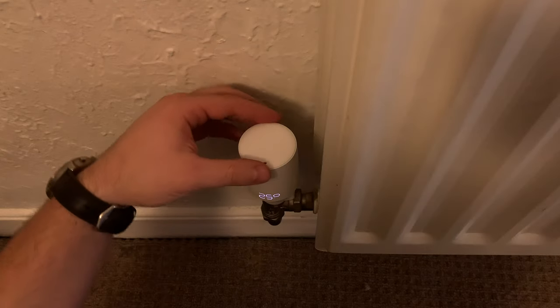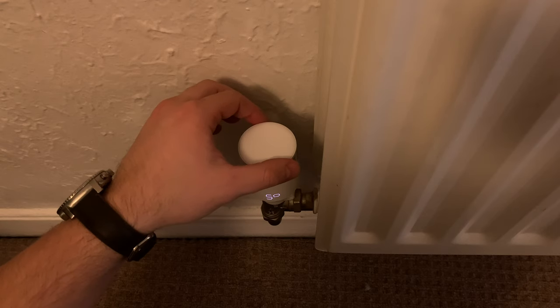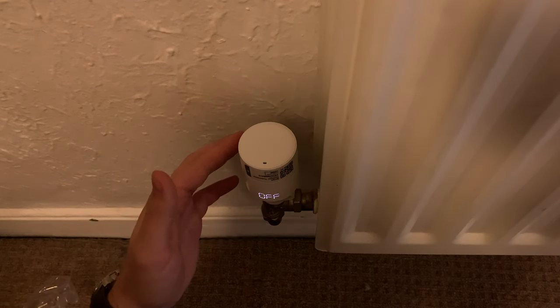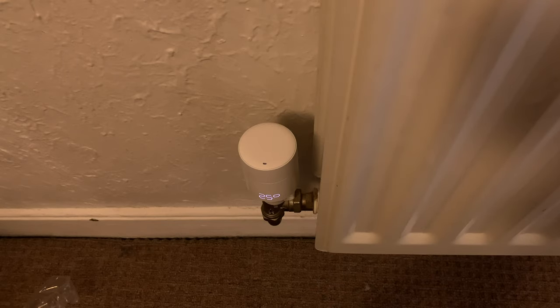So 25 is the max you can go to before Off. 5 degrees is the lowest, then you can go 6, 7, all the way up to 35 — that's the max. Thanks for watching. I hope I helped you with this video. Don't forget to click the links in the description below if you want to buy the smart radiator thermostat starter kit from Tado. See you on the next one!